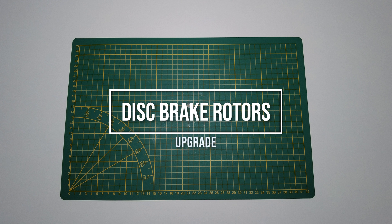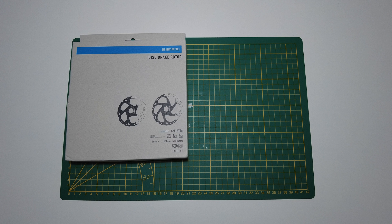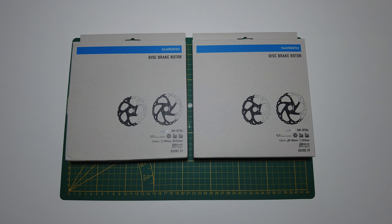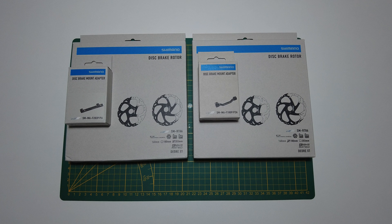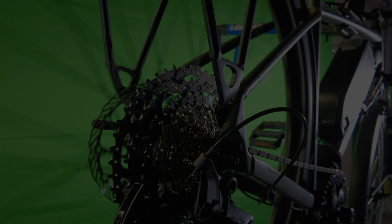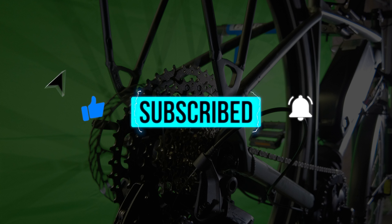Part of your bike upgrade should also include hydraulic disc brakes. The 1000W motor is powerful, so advisable disc rotor sizes are 180mm rear and 200mm front. Depending on your existing brake setup, you may need adapters to fit the new rotors to the calipers. That's it for today — I hope this helped you choose the right mid-drive motor. In the next video we'll do a step-by-step installation. If you liked this video, please subscribe and turn on notifications. Take care!